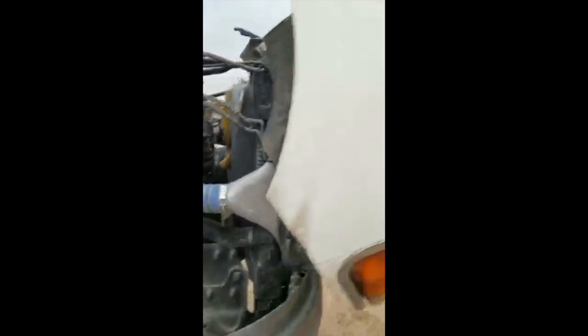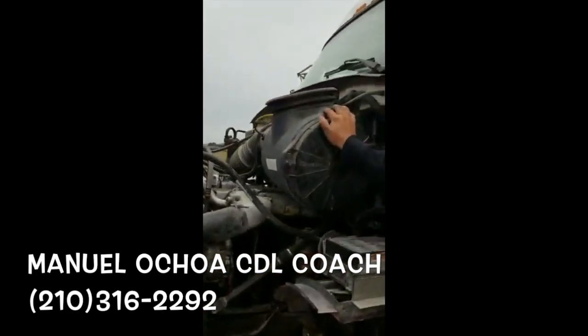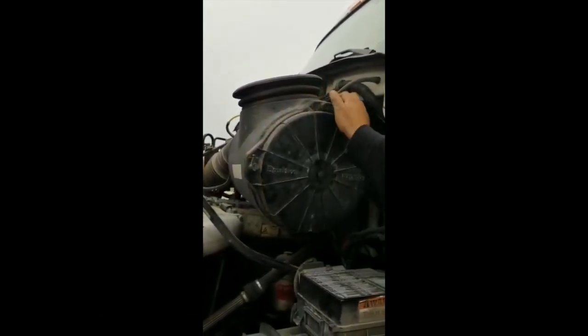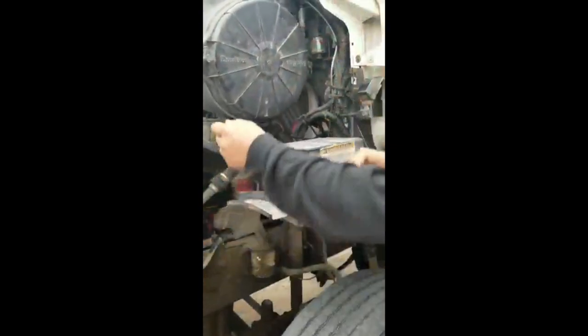Now I go to the other side. Air filter, properly mounted and secure to the cabin. It's plastic. No crack, no broke, no damage. No missing bolts. Filter it's clean. Air compressor, properly mounted and secure to the engine. No missing bolts or nuts. No illegal repairs. No leaks. And in good conditions.